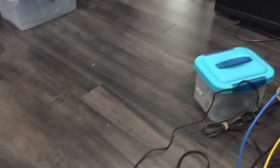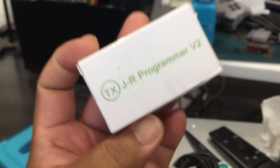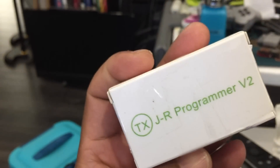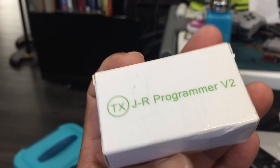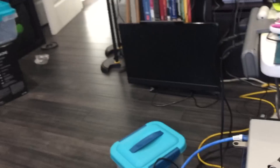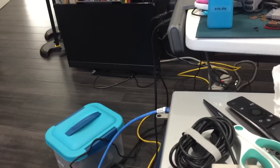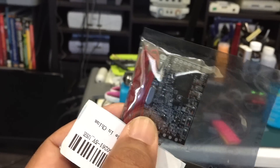What I've also been trying to do is make an RGH Xbox 360. This just got in the mail today — the JR Programmer V2. And also what I'm going to be using is the X360 Ace.